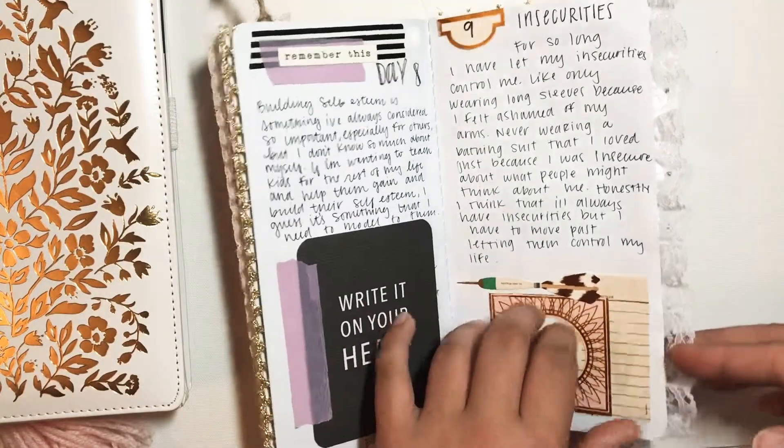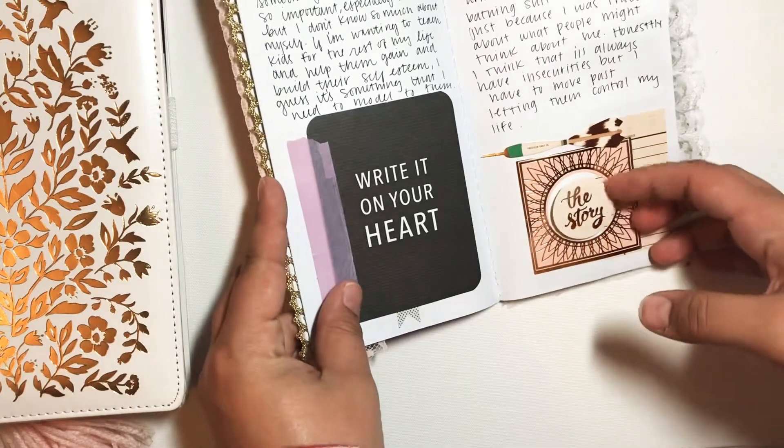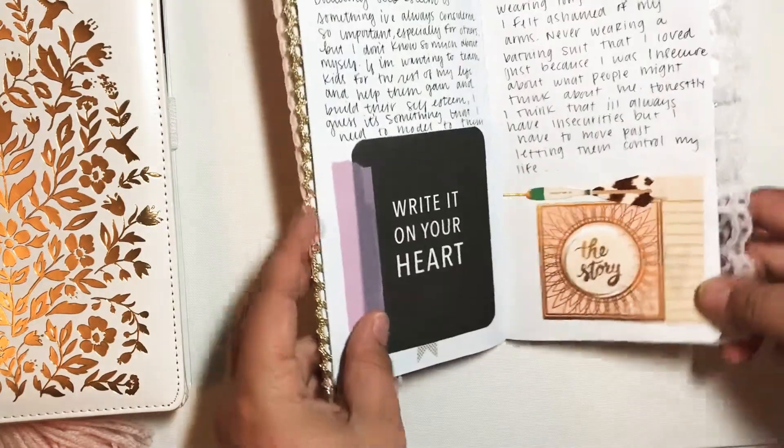Number nine was Insecurities, and down here at the bottom I used the Open Book Collection, just the stickers, and added a little cluster.